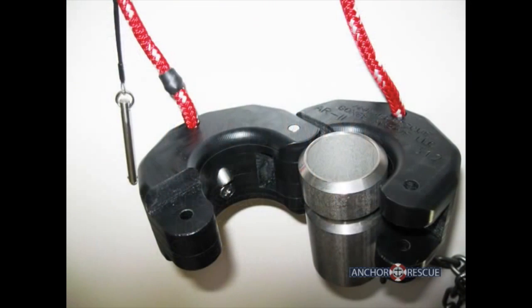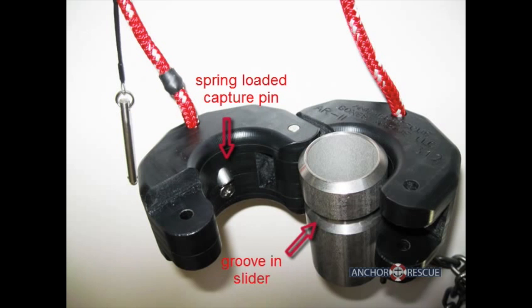Capturing the slider is a straightforward process. As the retriever lowers onto the slider, the spring-loaded capture pins first retract and then extend into the groove in the slider. Once the pins are in the groove, the slider is effectively trapped.